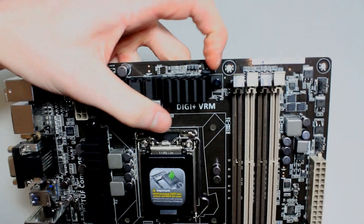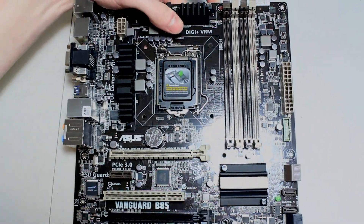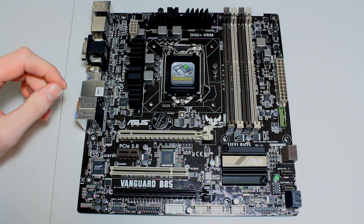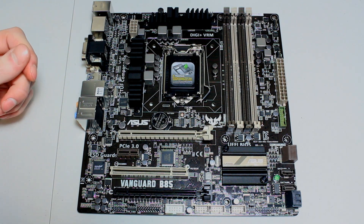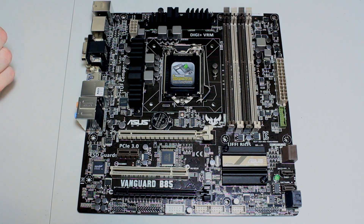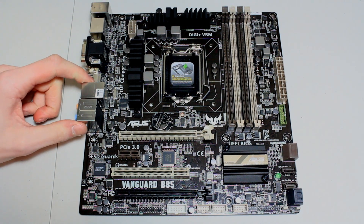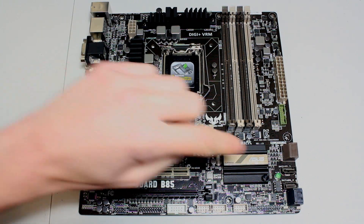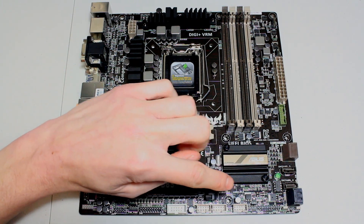There's an included tool you get with this board that lets you change all the different speeds of your fans from your desktop, which is really cool. There are also two PCI-E brackets here, and a Southbridge heatsink down at the bottom.